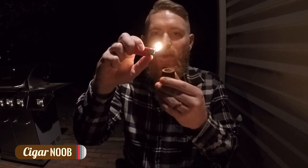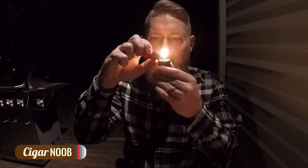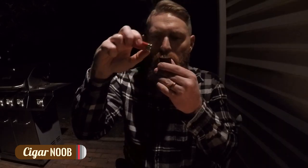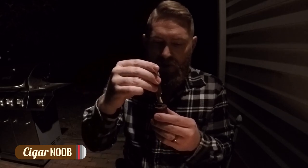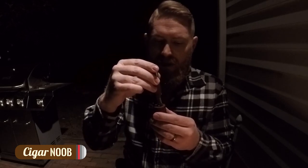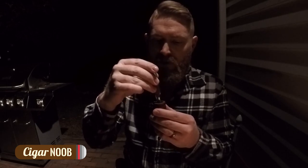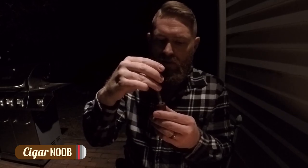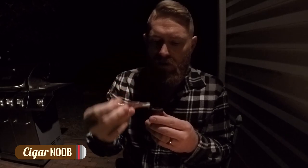You can see — I'm not stuffing the lighter all the way down into the bowl. I'm hovering over the top, and then when I draw the pipe, the flame is moving down. That's what Mutton Chop taught me — I think it's pretty good advice. And now I'm tamping down the ash.